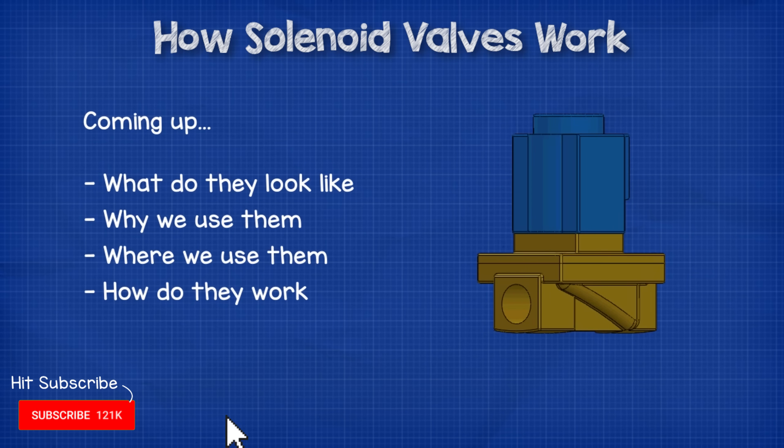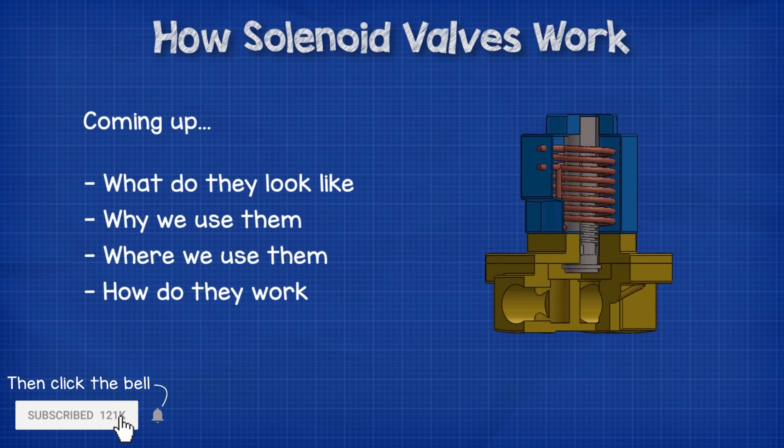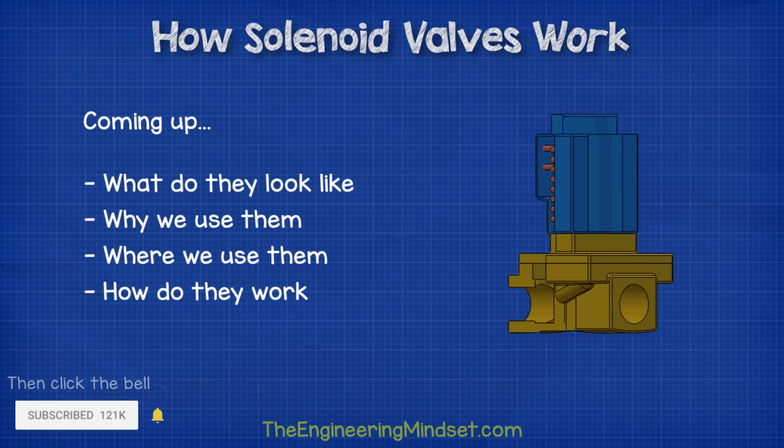Hey there guys, Paul here from TheEngineeringMindset.com. In this video, we're going to be learning the basics of how solenoid valves work.